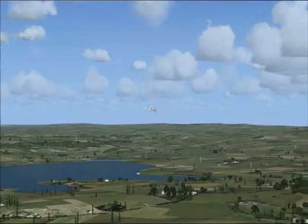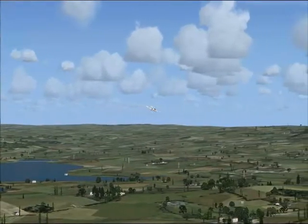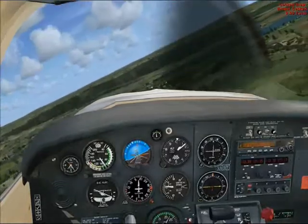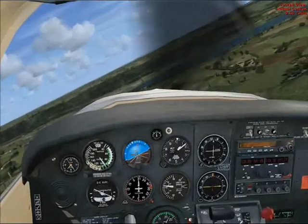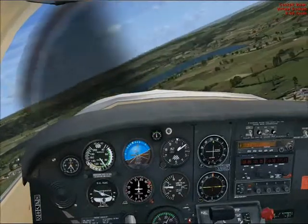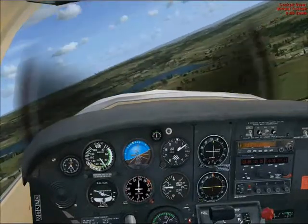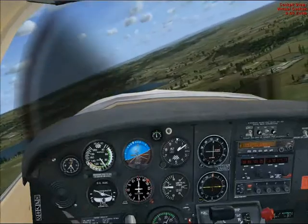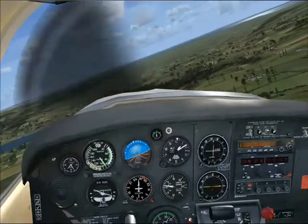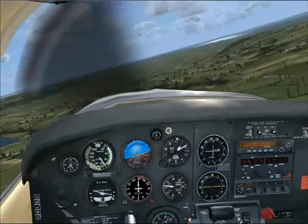Now make another right turn to enter the downwind leg. As you make the turn you need to apply a gentle amount of back pressure just to stop the nose from dropping. Keep this attitude in the turn — a nice gentle controlled turn — and as we reach a westerly heading, start rolling the wings level.